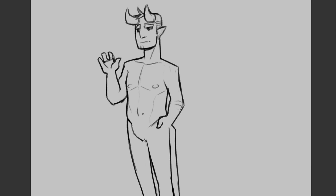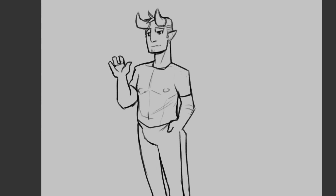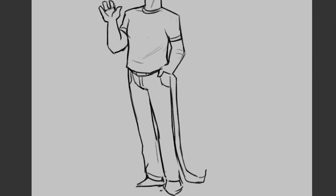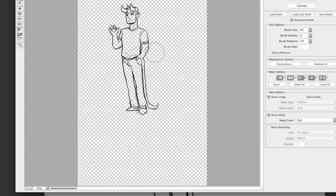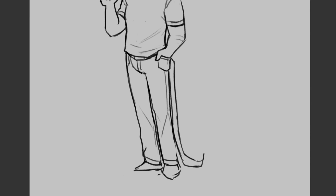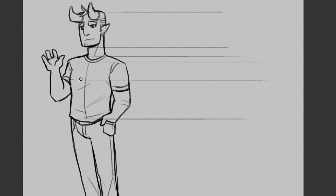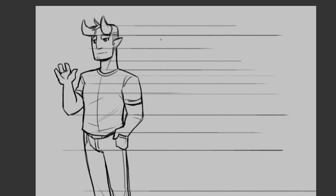So with that out of the way, let's talk about how I do character turnarounds. Turnarounds are very important when you're going to draw your character multiple times for animation, comics, or even going to model it. It's really good to know how your character looks from the side and from the back, not just the front. It's also good practice to see if you can make a character look the same from the front, side — it's kind of a test of style.